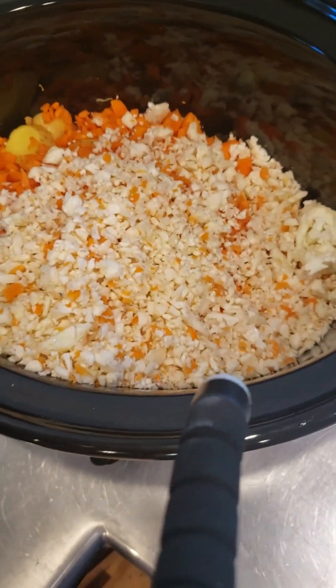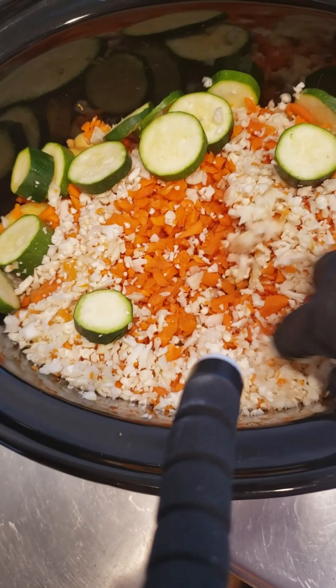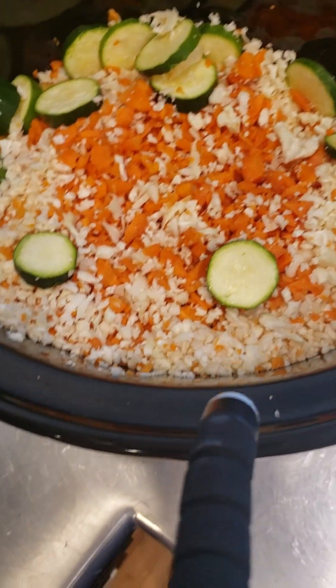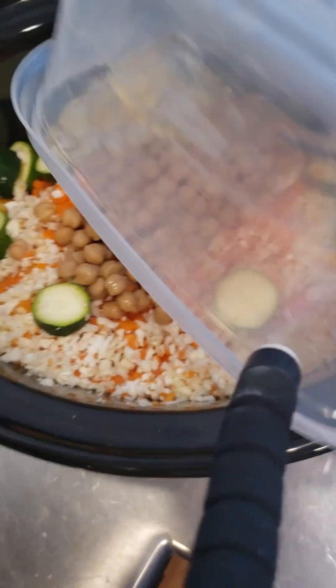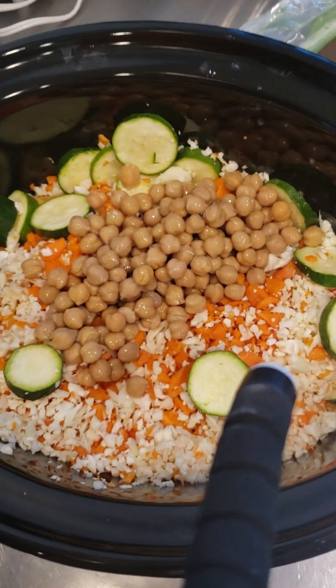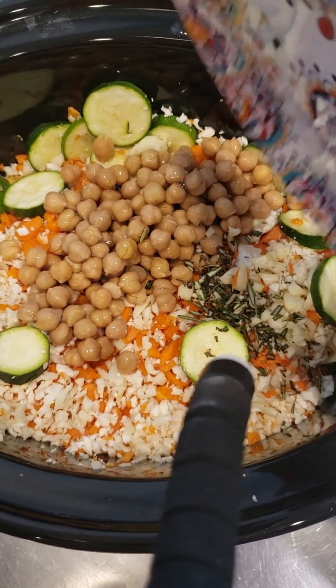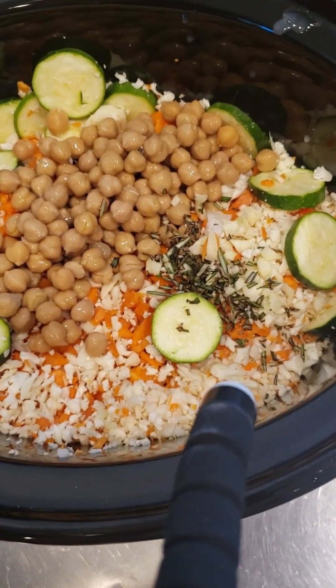Cauliflower. Now I've got some squash — I cut up squash. Next I'm gonna do some chickpeas. Now we're gonna put some seasonings in there, and I've got rosemary and garlic that I chopped up.